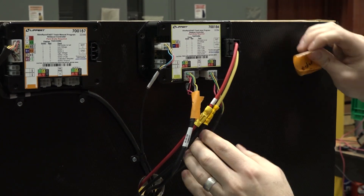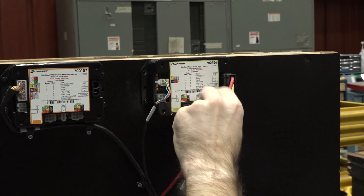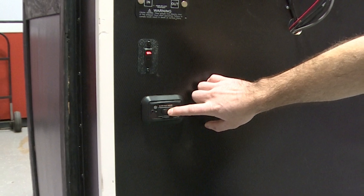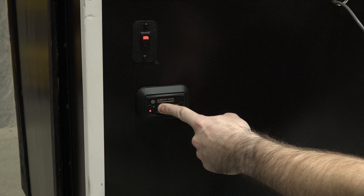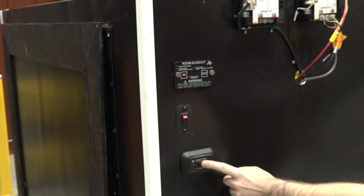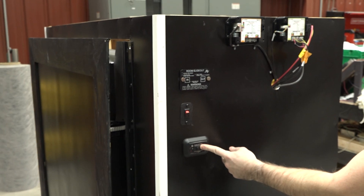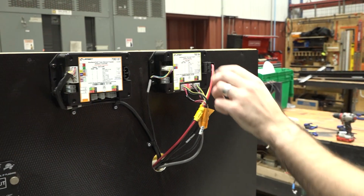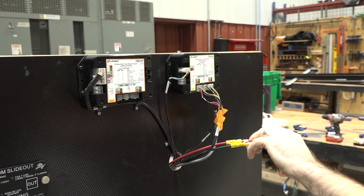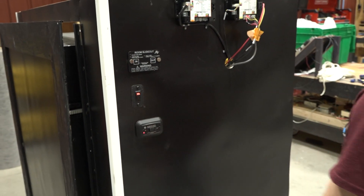For the first procedure, mark the harnesses at motor one and motor two and unplug them from the controller. Then go to the wall switch and press the out extend button first for at least one second. Then press the in retract for at least another second. Plug motor one and motor two back into the controller. The controller should be in jog mode where the room will only move about one second and then stop every time the switch is toggled. Disconnect 12-volt power from the controller for five seconds and then plug it back in. After five seconds the controller will exit jog mode.